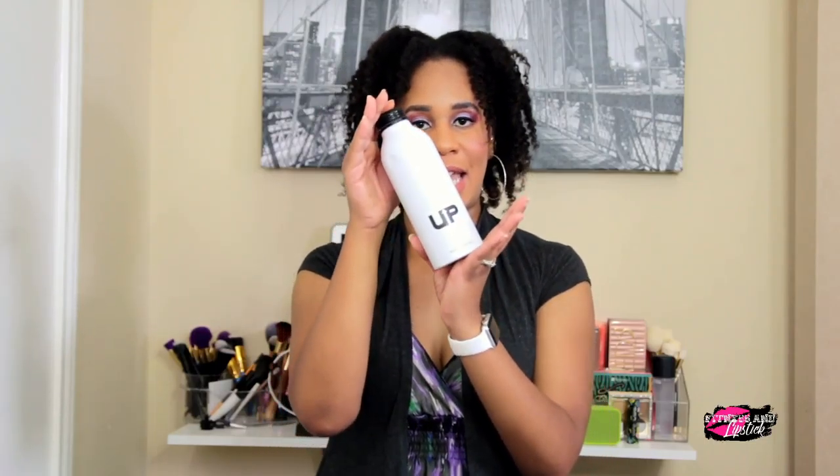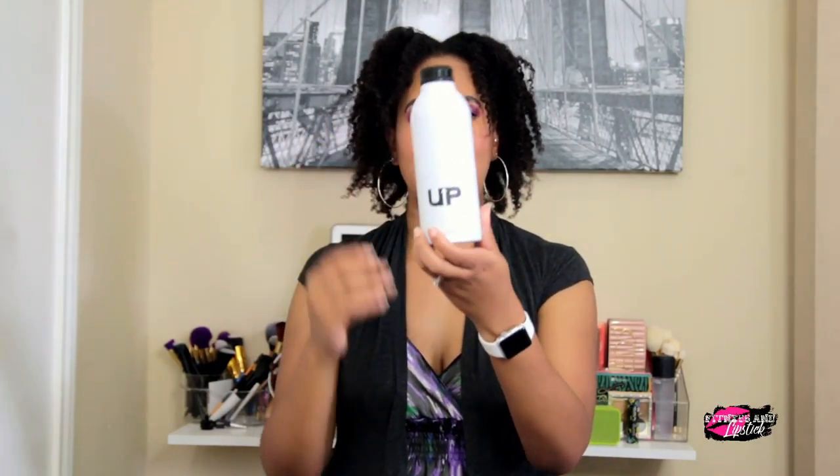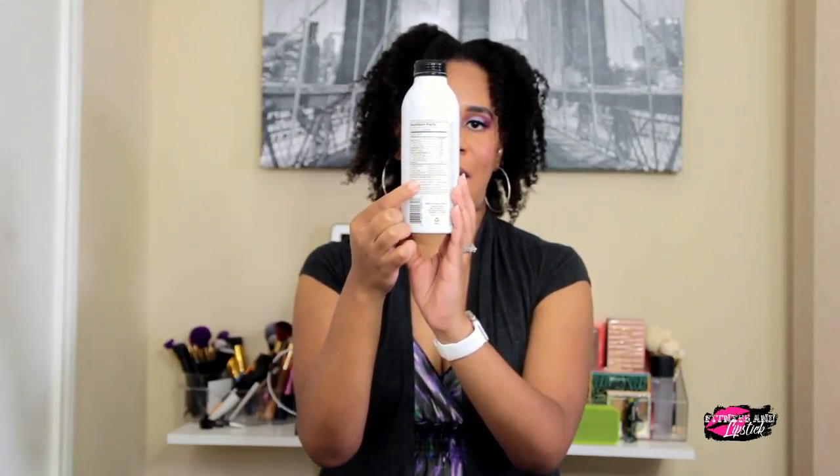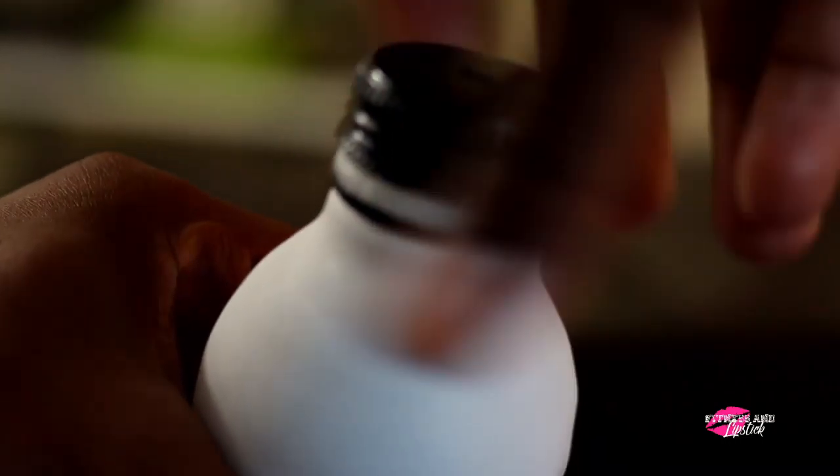First I want to talk about the bottle design, which looks like this. A pretty simple design — black and white with the logo here at the bottom, and on the back it has the nutrition facts. For the top, it's easy — just screw it on and off just like this.